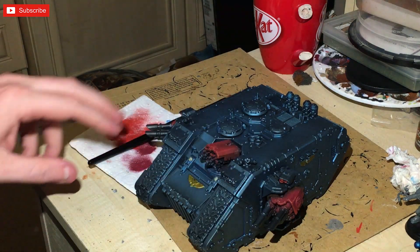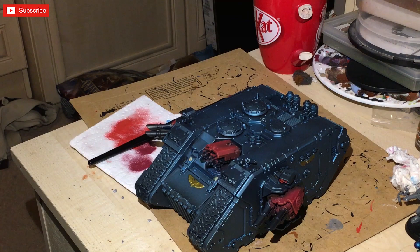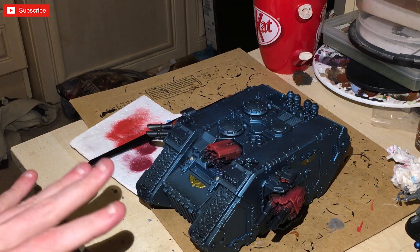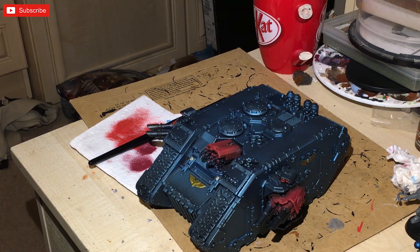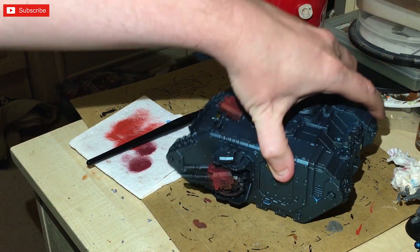We're going to apply silver all over the weapons and the chimney stacks. The rest of it we're just going to leave — we're not going to do the tracks conventionally. What I'm going to do with the tracks is use my other technique from my Armageddon video — we're basically going to go all over the tracks with Nurgle's Rot for corrosion, let that dry, then dry brush with various things to make it look muddy and horrible, including some Necron Compound.